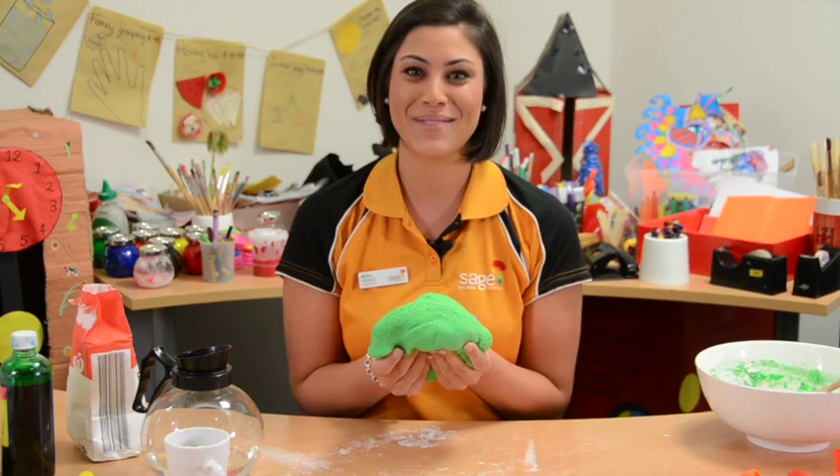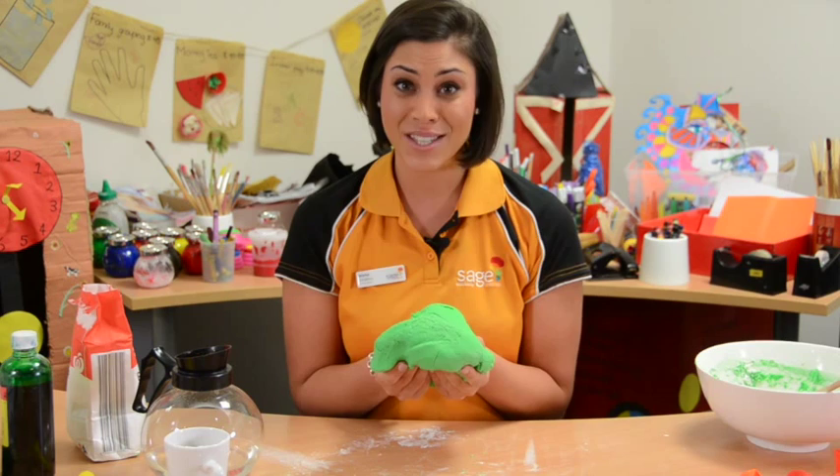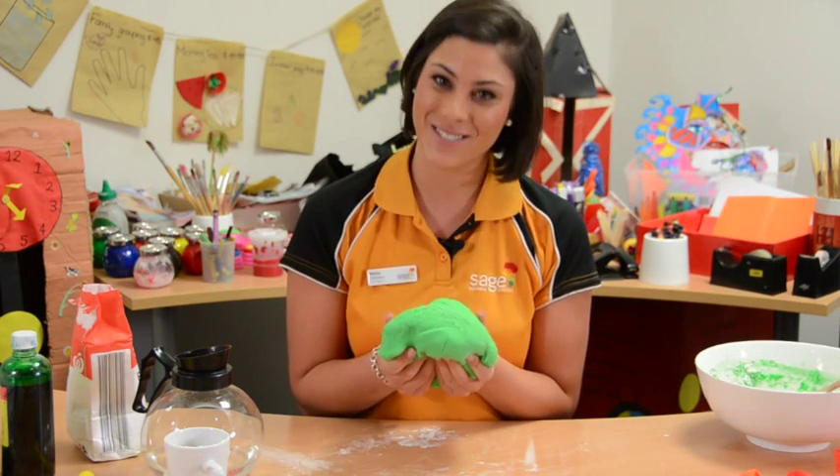So there you are, here's the play-doh. Children love to make play-doh but more importantly playing with it. It's a great sensory experience for the children. So grab some play-doh, have some fun and we'll see you again next time.